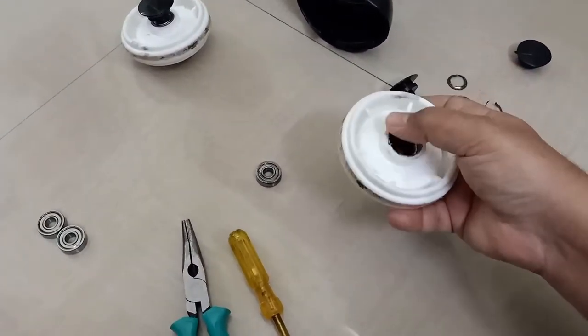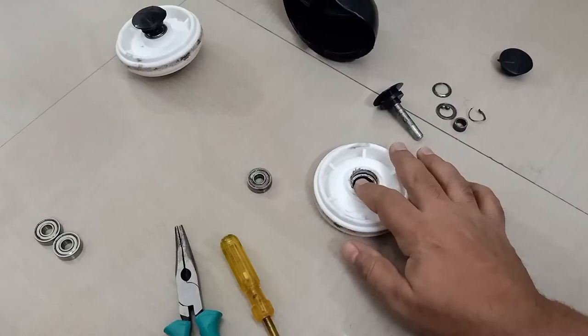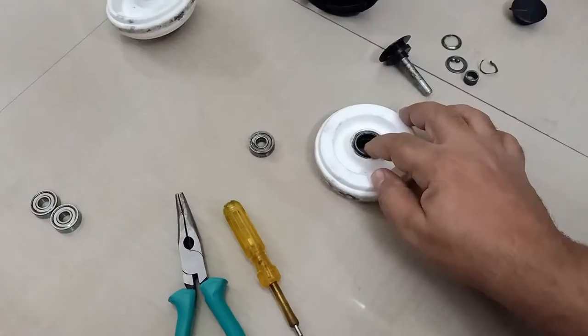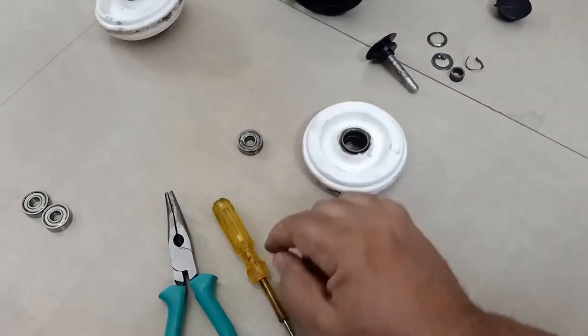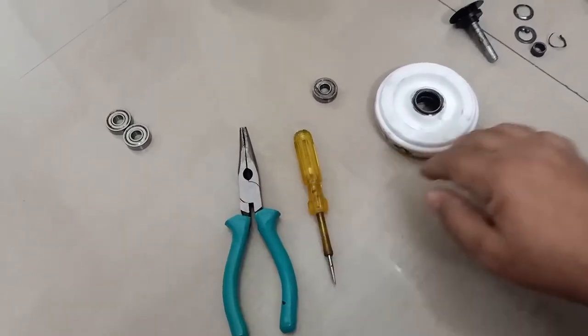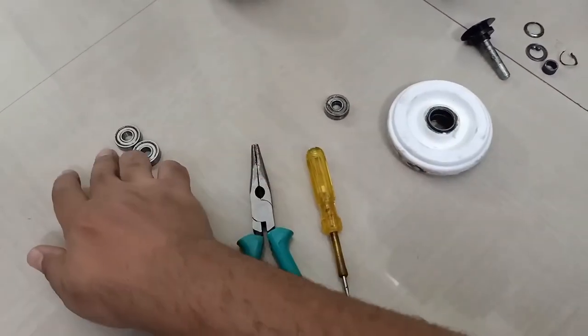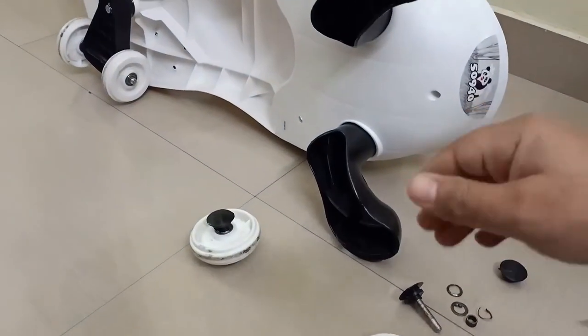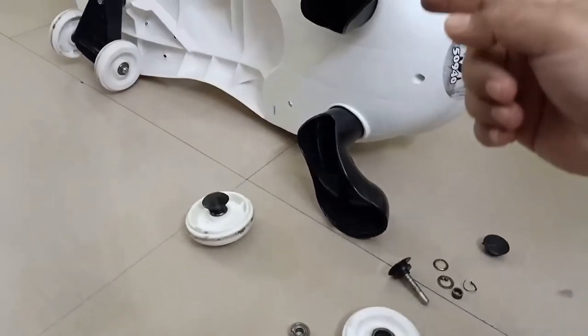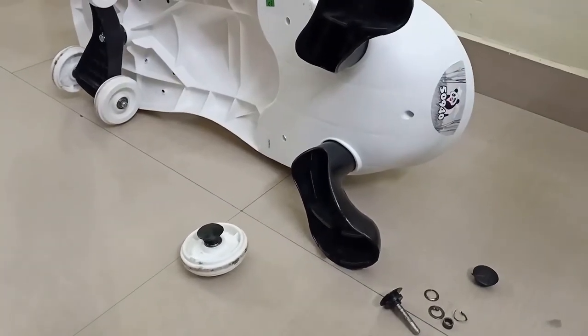This one is clean so we'll just stick the new one in. For this one, some pieces are stuck inside — you can take them out with something like a screwdriver and a plier. I'll take this out, put the new bearings in, and then fix it back on the panda. Fixing these wheels on the panda is very simple — I'll demonstrate that.